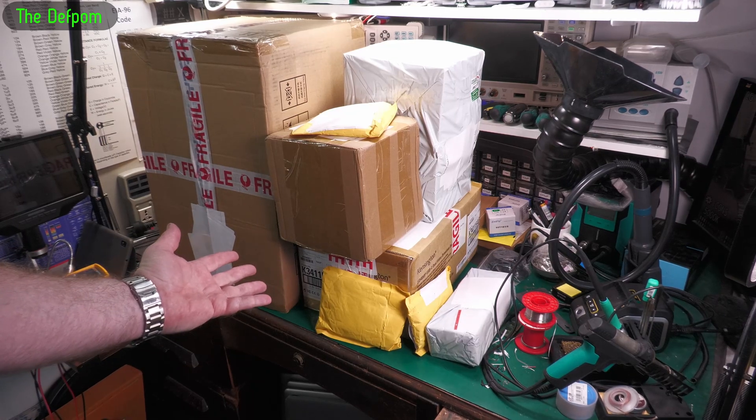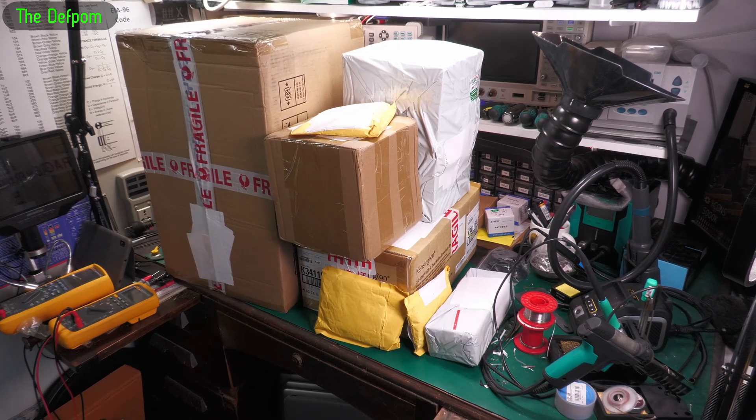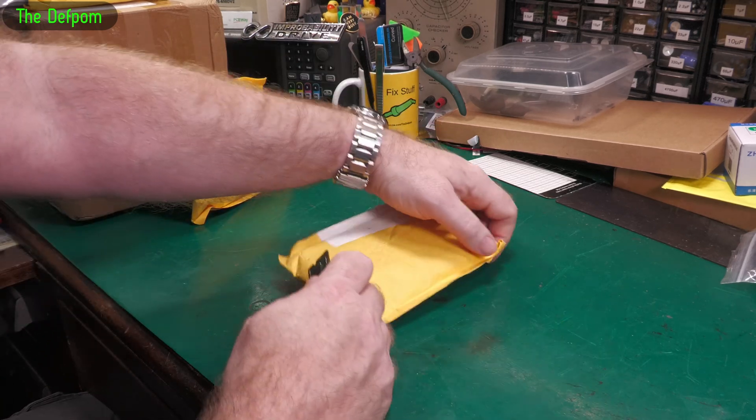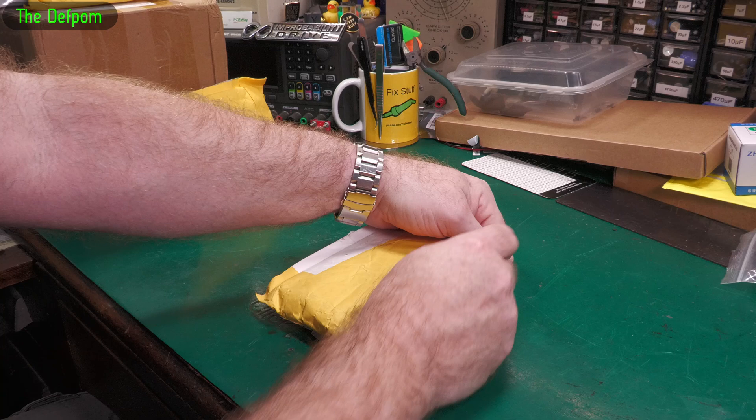I've got some mail here. I think we did a big box last day. Don't forget I'll always give you links down below in the description for things, so don't forget to check those out.